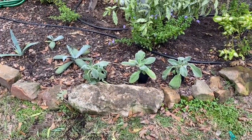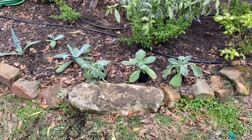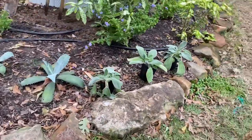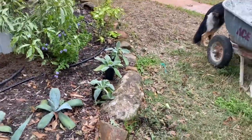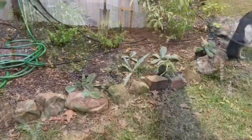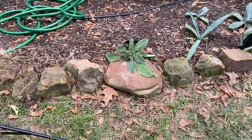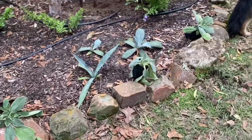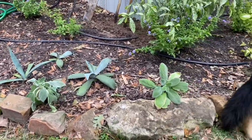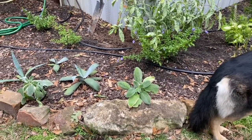Option one for the lamb's ear is to have the three right here. Maybe they'll spill over this elongated cornerstone here — that could look nice. Or I could spread them out: one to spill over this big flat stone here, one at the center of my agave trio, and then one centered here over the elongated cornerstone. I kind of like that better.